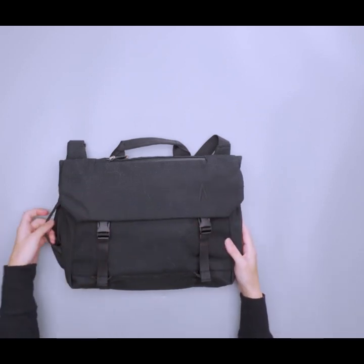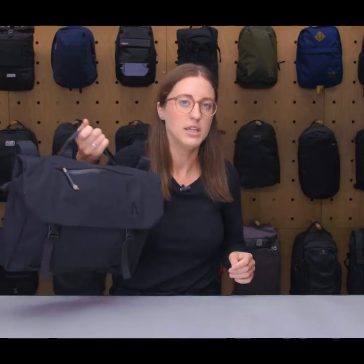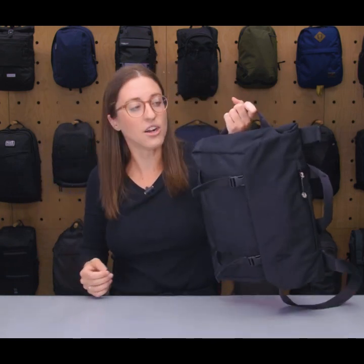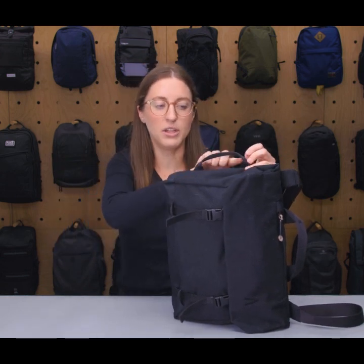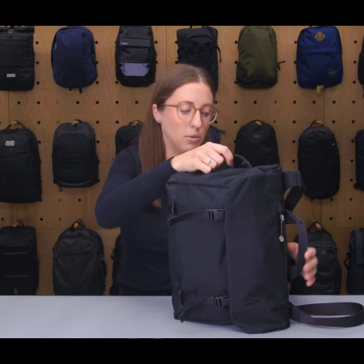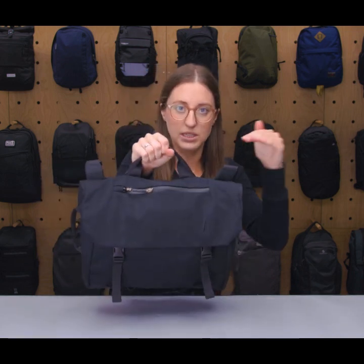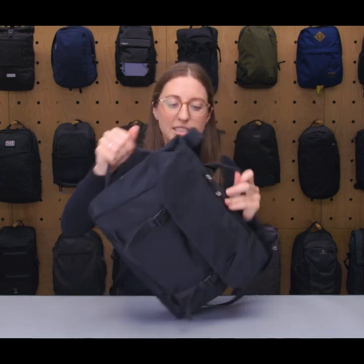Right off the gate we have some carry handles. There's one on the top for quick grabs and then one on the side. The side one was really great for hanging it off my desk — it has a little extra space and the strap is a bit thinner versus the top carry handle which is more comfortable. I like that there were two options and they never got in the way. The bag hangs vertically and takes up a little less space.